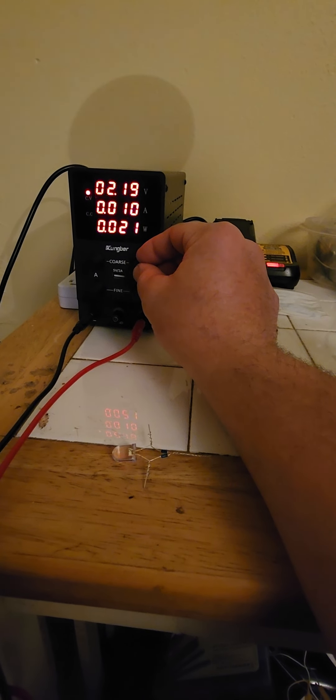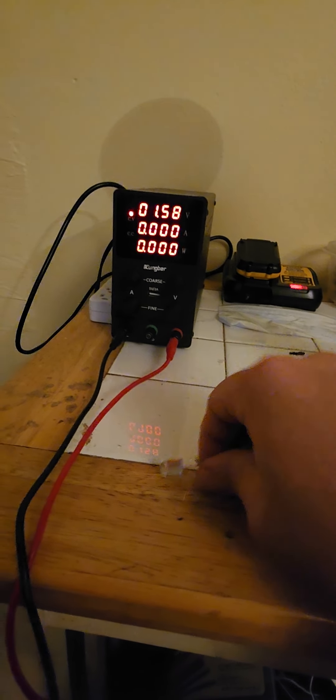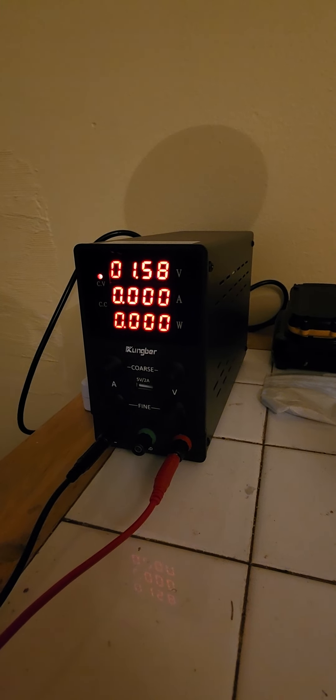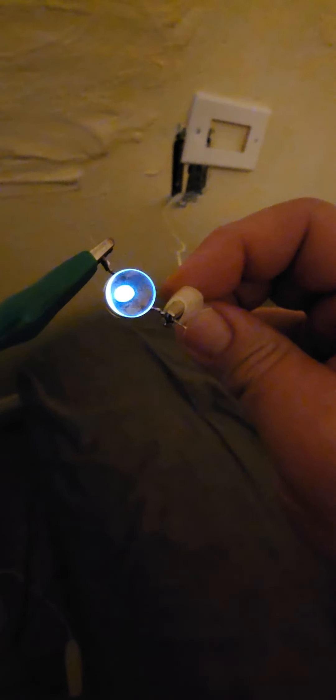We can go even lower. This circuit has almost zero voltage switching, so we'll do 1.6 volts to keep it safe. Look — we still have the light lit with wireless power, using so little power it doesn't even register on the meter or the power supply. This is like the most efficient form of wireless power transfer ever discovered — it's most likely scalar in nature.